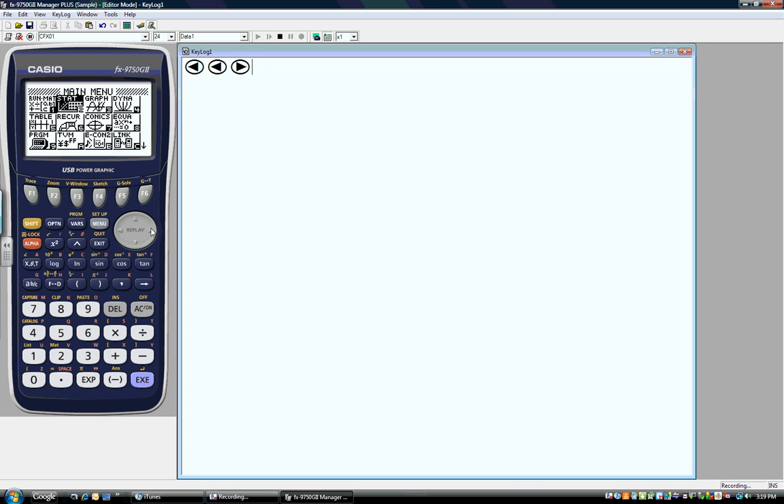Or if it's not highlighted, I can simply press the number 1 on my calculator and it will automatically take me to that screen. So one option is to highlight the screen and press Execute.